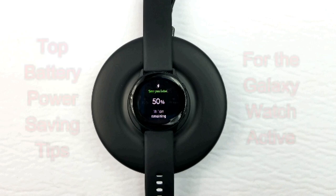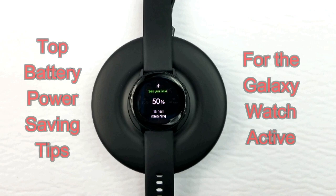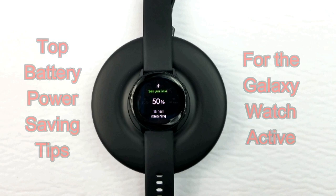Hey guys, welcome back to another episode of Jibber Jab Reviews. In today's show, I'm going to go through a number of ways that you can extend your battery life on the Galaxy Watch Active, because this model in particular, more than any of the other smartwatches in the Samsung lineup, could really benefit by extending your battery as much as possible — and that's because it does have the smallest size battery.